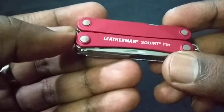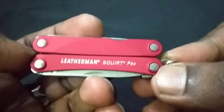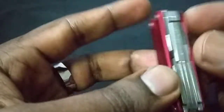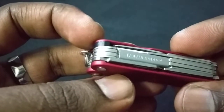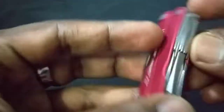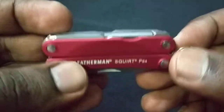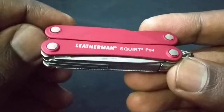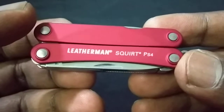So that's the review — sorry about the loud motorcycle passing by. You can see the Leatherman branding on both sides. This has been my review of the Leatherman Squirt PS4. I hope you found it informative, and I'll be doing more reviews like this soon. Thank you guys!